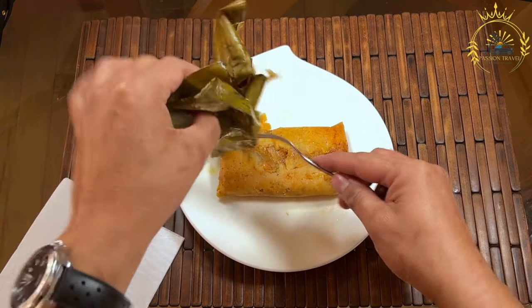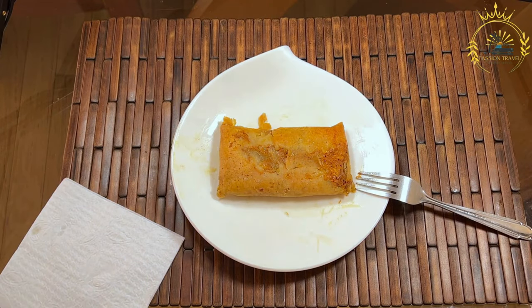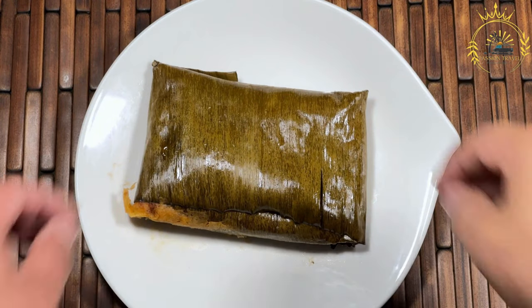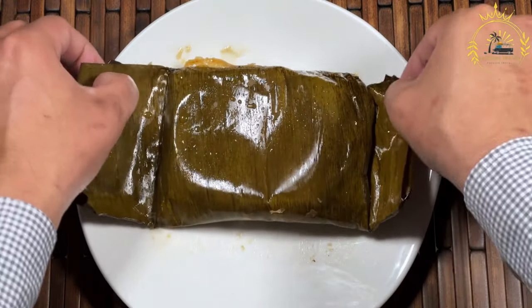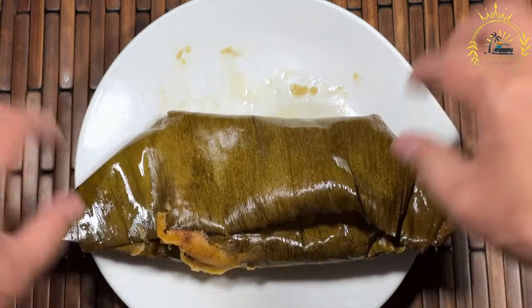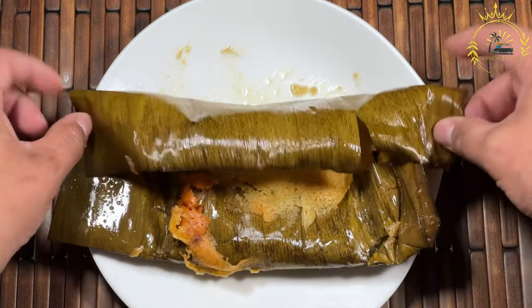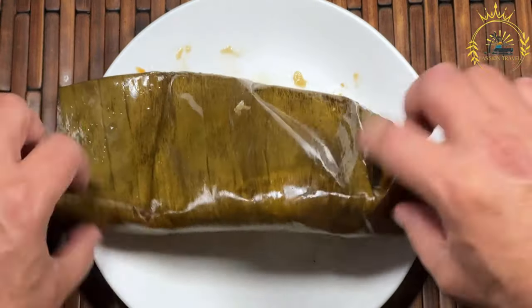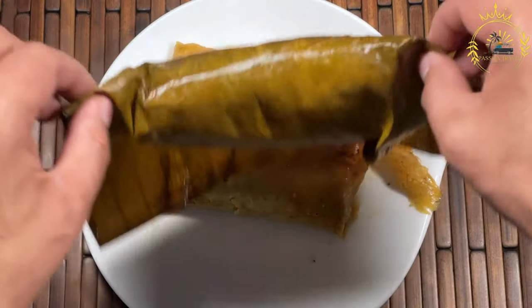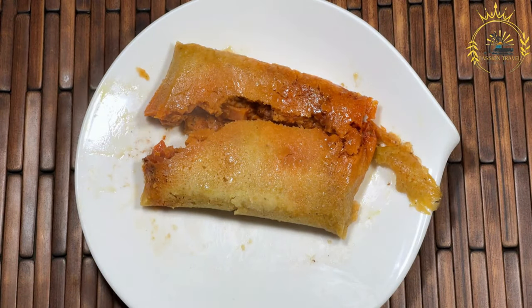Assemble the tamales: take a softened banana leaf or corn husk and place a spoonful of masa in the center. Use the back of a spoon or your fingers to spread it into a thin layer, leaving some space around the edges. Add a spoonful of the prepared filling in the center of the masa. Fold the sides of the banana leaf or corn husk over the masa and filling, creating a rectangular or square shape. Fold up the bottom of the leaf or husk and secure the tamale by tying it with a strip of banana leaf or cooking twine. Make sure it is tight.